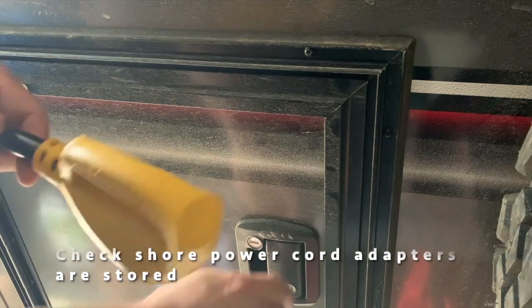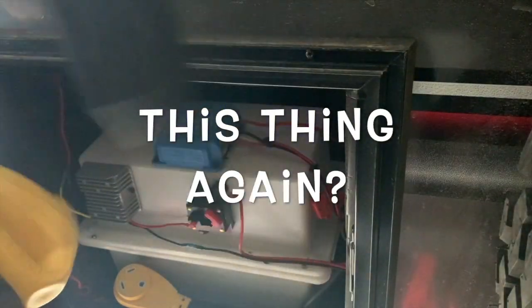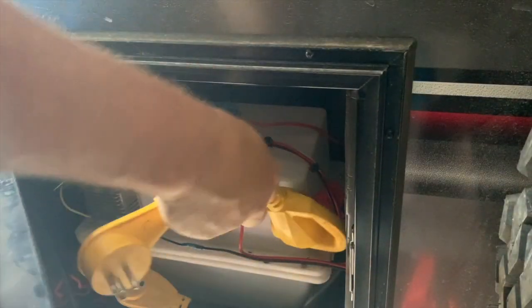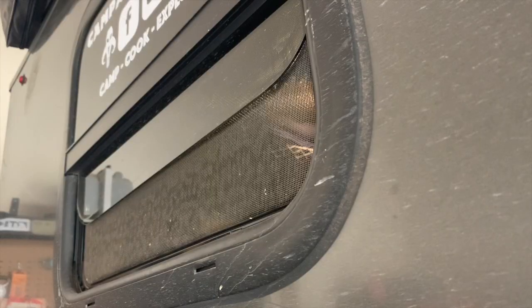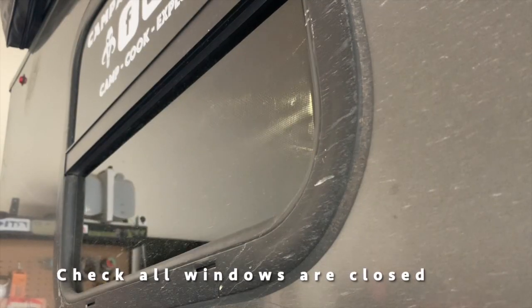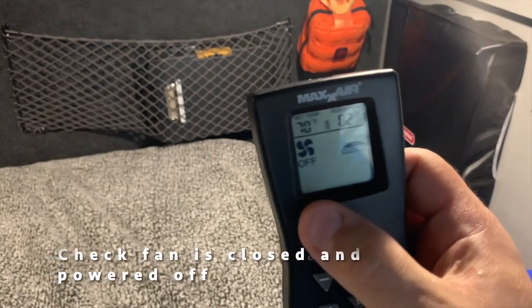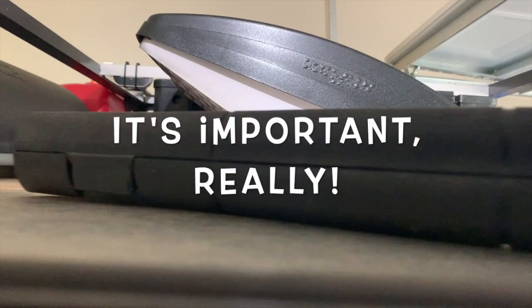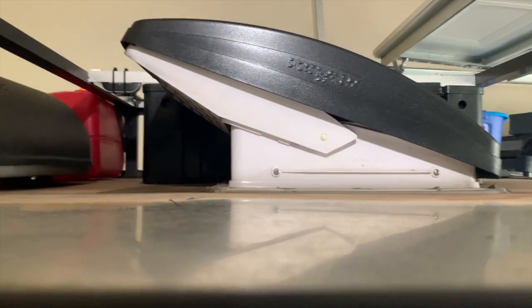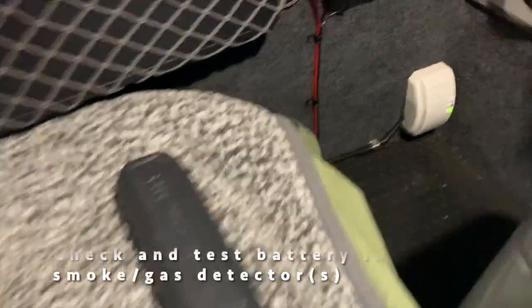Make sure any power adapters you have are stored away — I like to keep them in the battery box. Keeping them in there ensures you can always hook up to your generator or shore power just in case there's some unexpected weather. I always make sure to close my windows, and I also close the fan on the roof. I know you can run with it open — at least that's what it says in the manual — but I think it's a good idea to close it, especially if it's raining, so no water gets in.